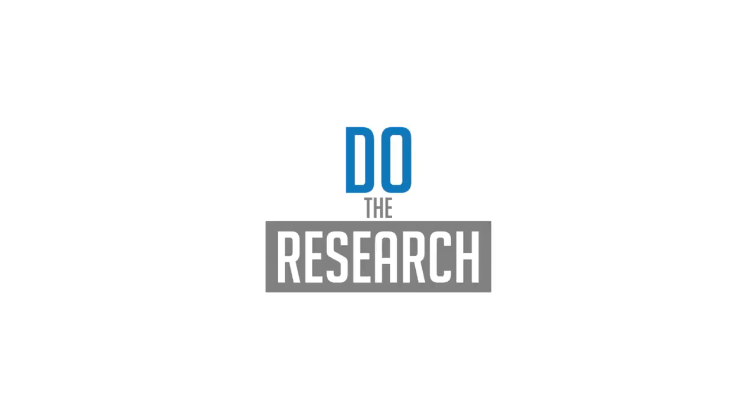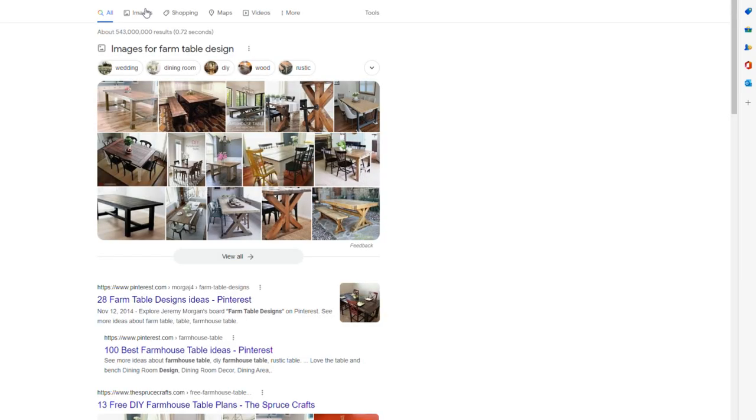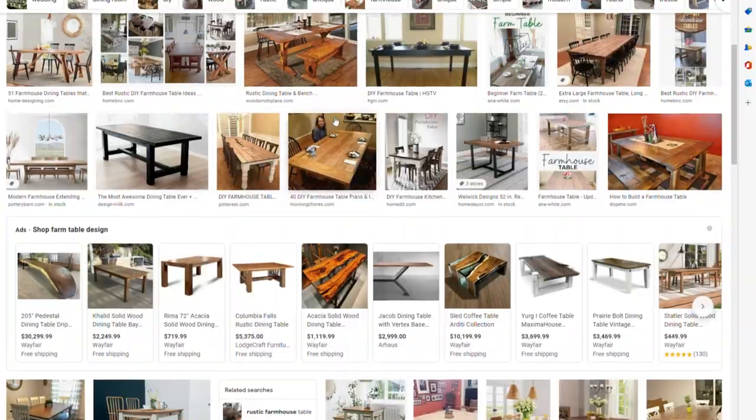Once you have all your design requirements laid out, you go to the next phase, which is research. This is when you do internet searches, picture searches, you look at books, ideas, magazines — whatever you need to do to get those creative juices flowing and see what's out there. I like to do this to see what I can improve on, so I'll do all kinds of image searches on tables, bunk beds, nightstands, chairs, or whatever it is I'm building.